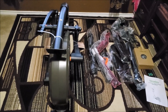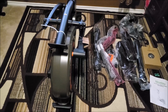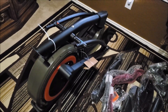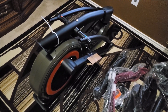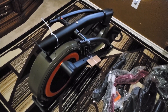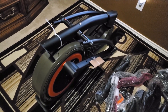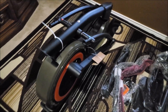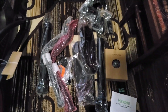We got everything out of the box — this is exactly how it looks when you take it out. We have the machine here, which is quite heavy. It's kind of a hassle to get out of the box because it is a beast. For someone like me at around 140 pounds, yes, it's hard to get out. All the pieces are individually wrapped, which is nice.